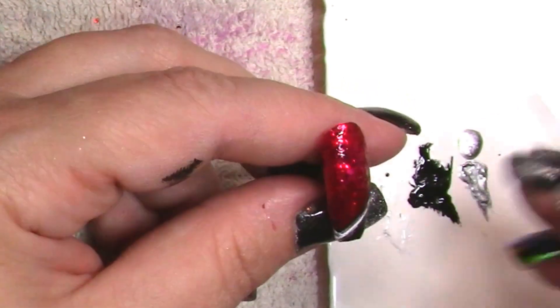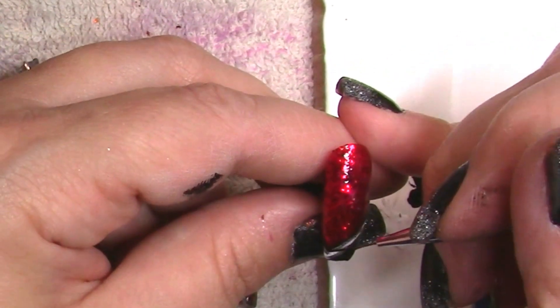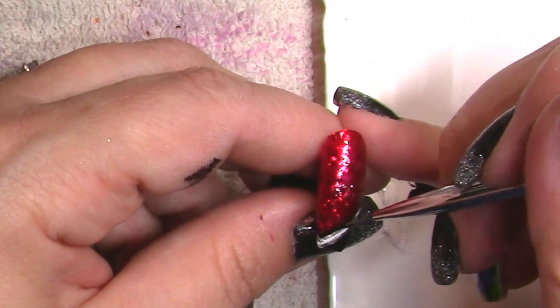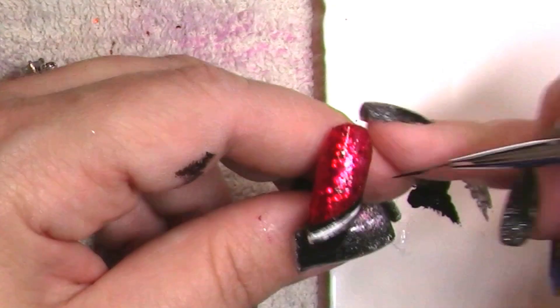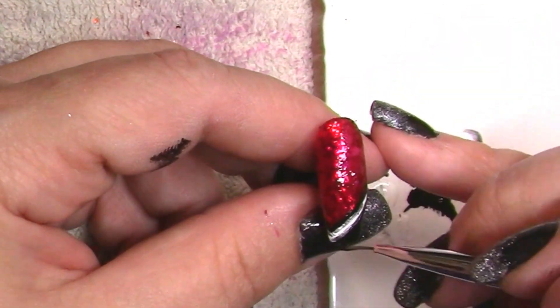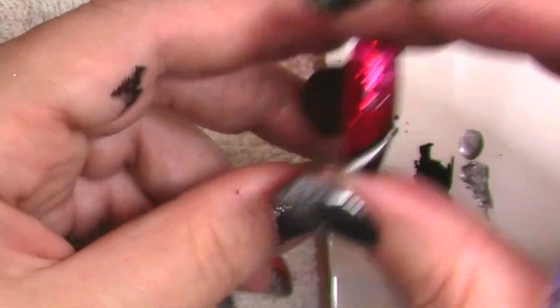I haven't done anything hand-painted in a while, so I was really excited to do this set. I feel like I've done a lot of stamping and ombre and stuff like that lately. If you haven't checked out my stone nails, go check those out — those are really fun. I want to do more of those.